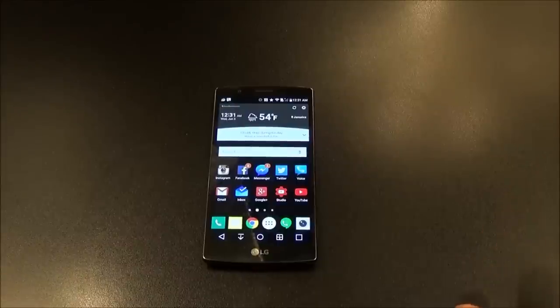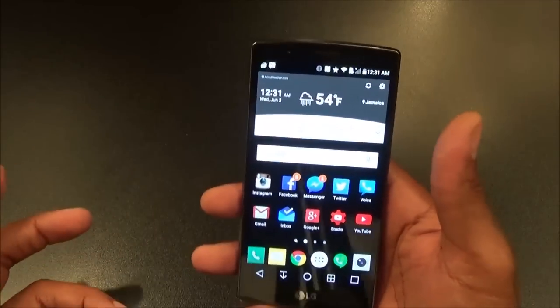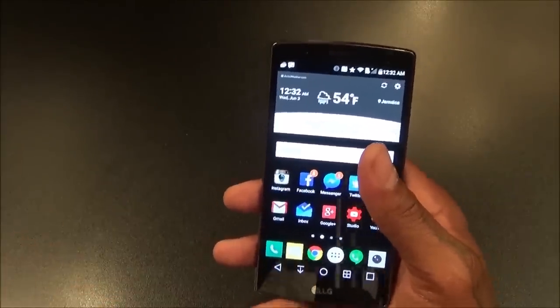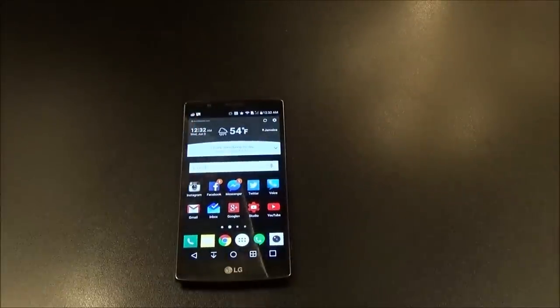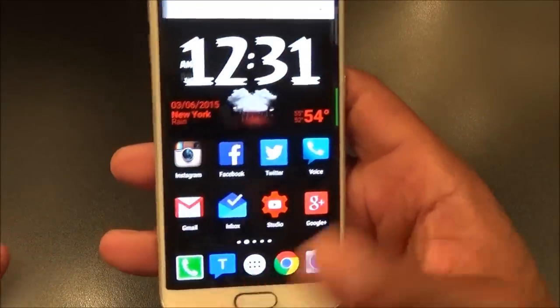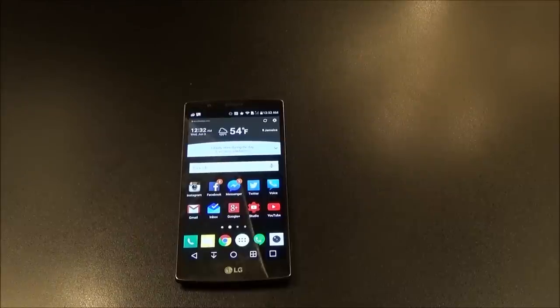With a fingerprint scanner on a phone like the S6 or iPhone, you never have to worry about toggling your lock screen on or off — it's always on and opens basically without thinking. You always have your phone locked without having to remember whether you set a passcode before going out. For me, the fingerprint scanner is a huge deal — after all this new technology, my main phone will definitely need to have one.